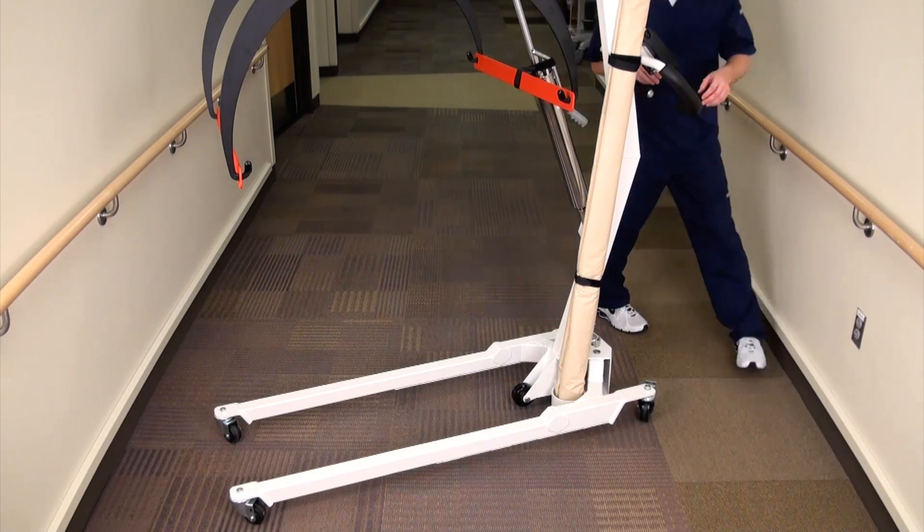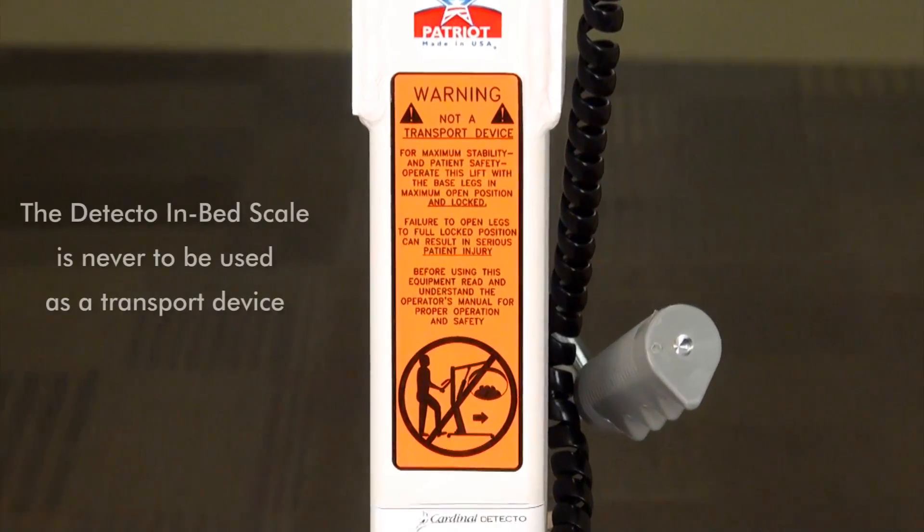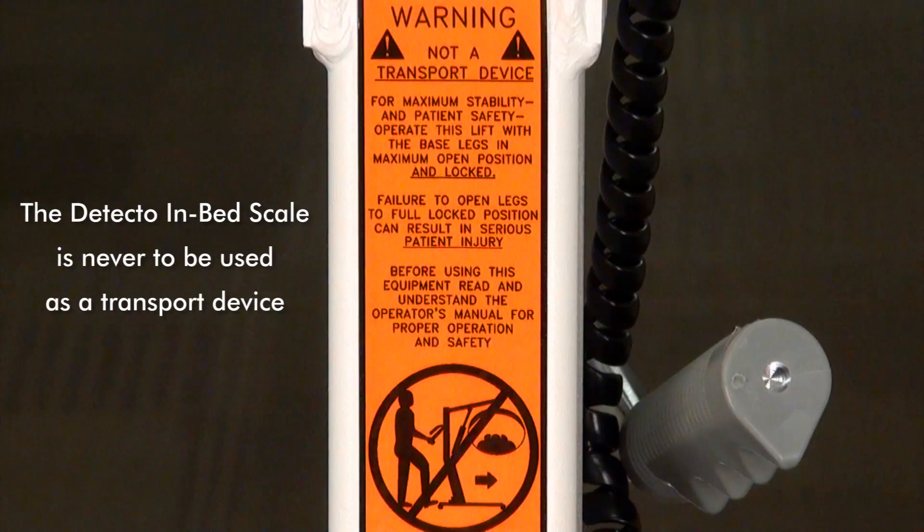The Detecto in-bed scale is ready for transport to the next patient's room. Keep in mind, the Detecto in-bed scale is never to be used as a transport device under any circumstances. Damage to the scale and harm to the patient may result if it is used in this manner.